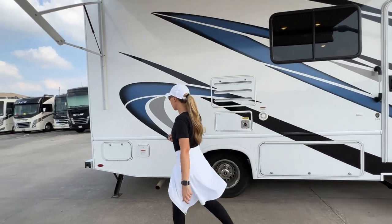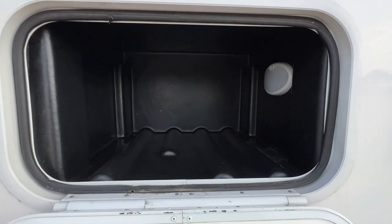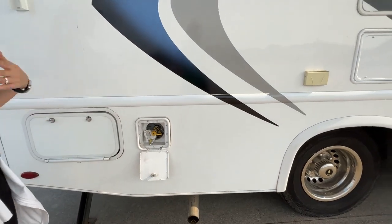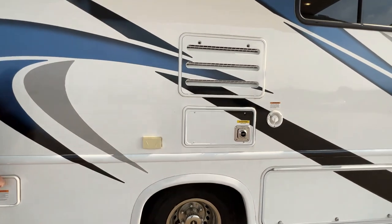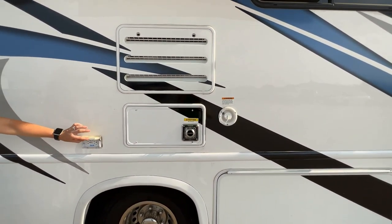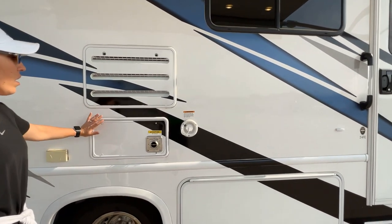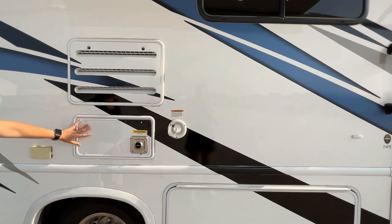A little bit of storage here on this side — these are all lockable. We have a quick connect for a barbecue grill; if you happen to have a barbecue grill that has a quick connect, we do rent barbecue grills that have a propane tank. Outside power outlets — these are GFCI protected wet outlets, so there is a reset button in the bathroom. We'll show you where that is when we do the inside. You've got your back of your refrigerator as well as your furnace here.